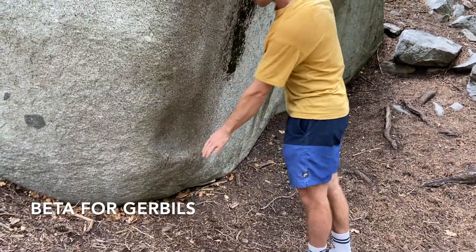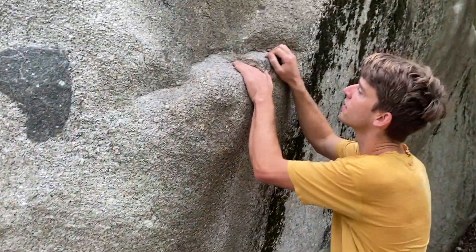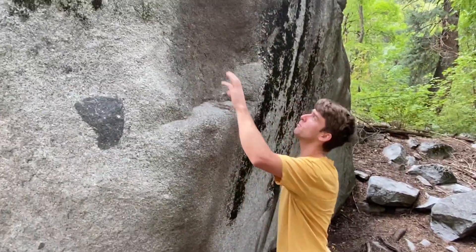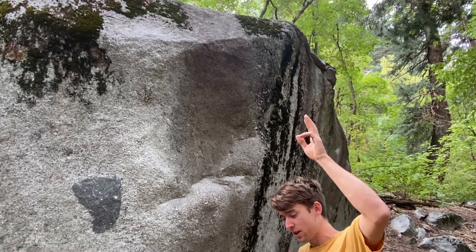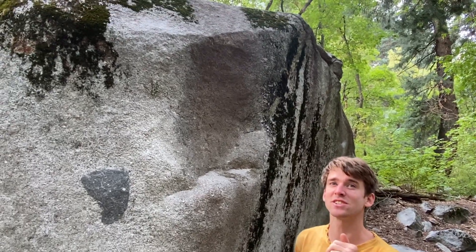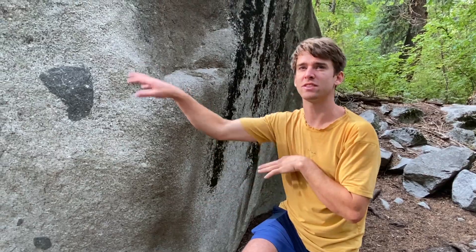You go right foot on this shitty smear and left heel here. And you rock up this thing, and then this is the tricky beta. It's really hard to grab that, but if you grab that, you palm press and then put your butt on the ledge. Or your foot like that. Maybe it's like that. And then you can reach.